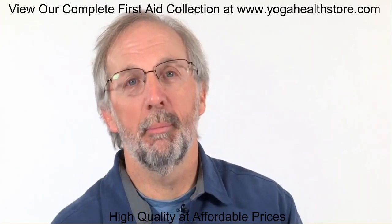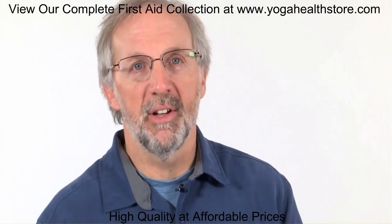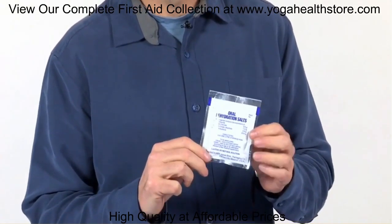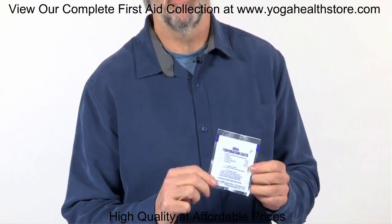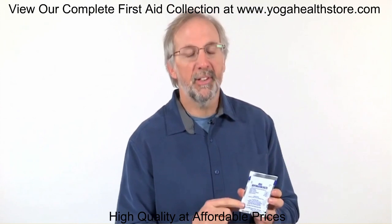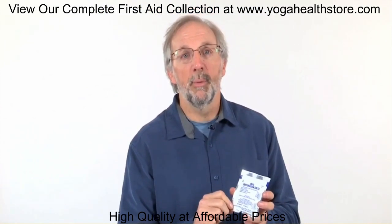Traveler's diarrhea is a big problem when you're traveling overseas. So we've included oral rehydration salts. Mix this in one liter of water and drink slowly to quickly replace the fluids lost from diarrheal illness and vomiting. This isn't a sports electrolyte drink — it's specifically designed to make you feel better and to put fluids in your body quickly.